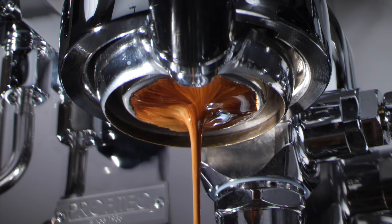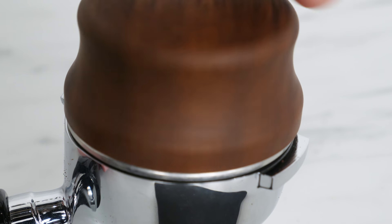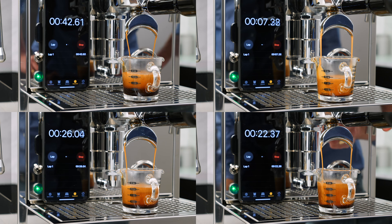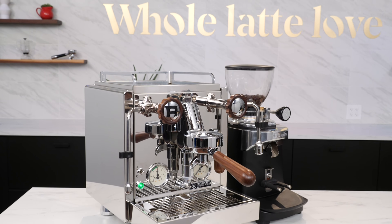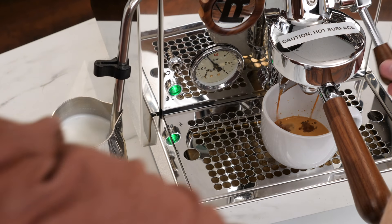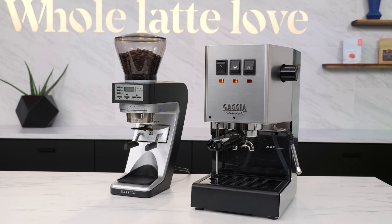It's important to first start with a good espresso. You really want to nail down your basics of dialing in and pulling shots before worrying about latte art. I'm not going to get into details of that in this video, but if you're just starting out with espresso, check out the video link in the description for a full beginner's guide to semi-automatic espresso machines. If you're using a dual boiler machine like the Rocket R58, you can brew your espresso and steam your milk simultaneously. If you're using a premium entry-level single boiler machine like the Gaja Classic Pro, you'll have to do one at a time.